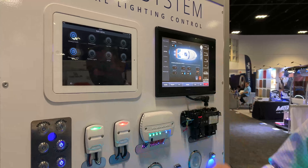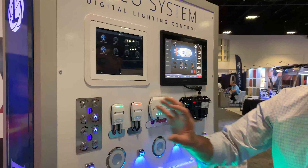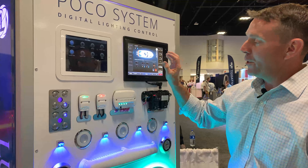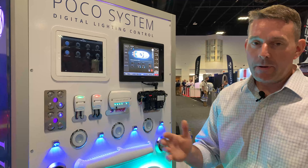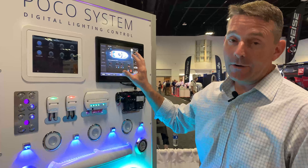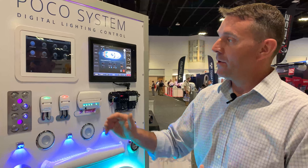So what we're able to do here is really take a simple physical switch and bring it up into a virtual screen, so that you can control all your systems — whether it be bilge pumps, air conditioning systems, and your lighting — from one screen without having to flip out of those.